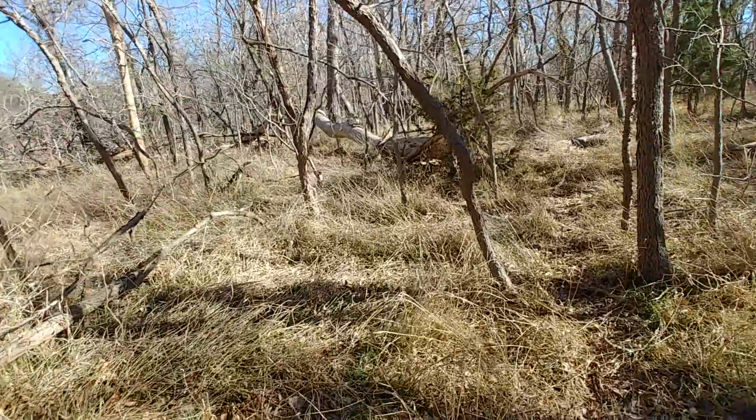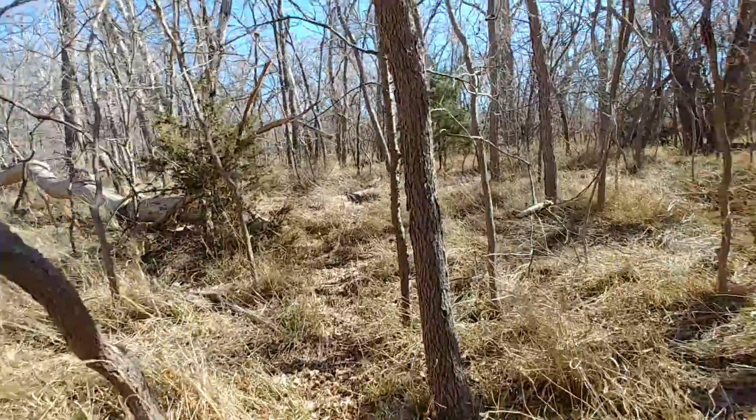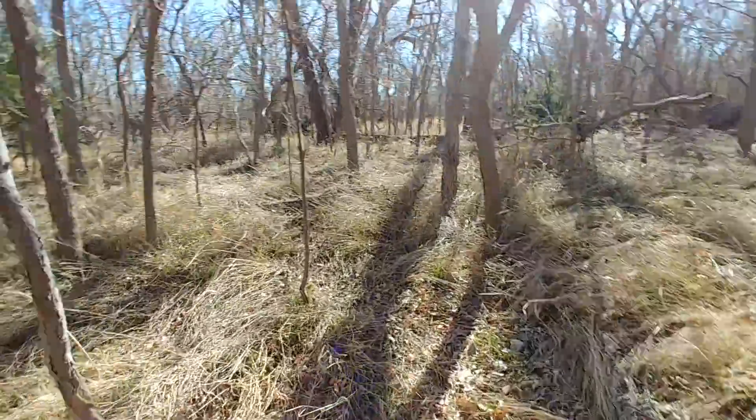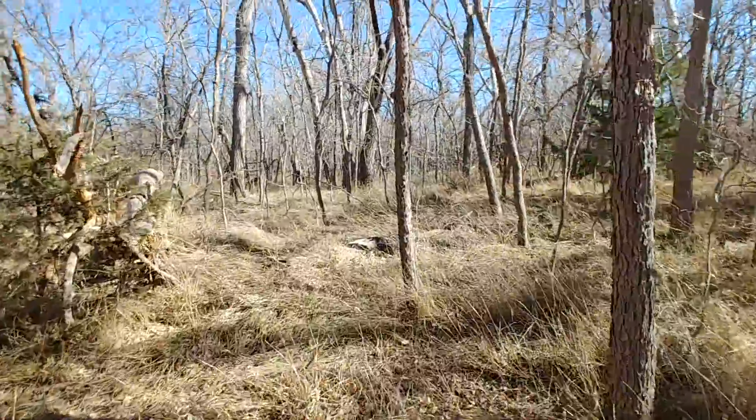Yeah, let's walk back here a little ways. There's a bunch of fallen trees there too. Yeah, you can bring that, just be careful what tree you put that in because some of these are falling over.